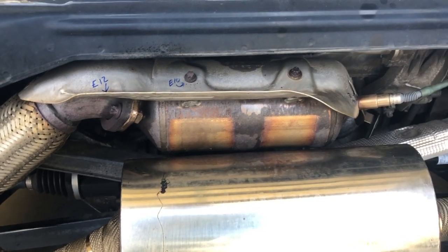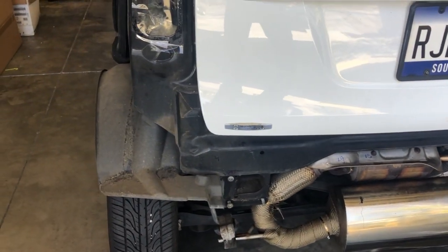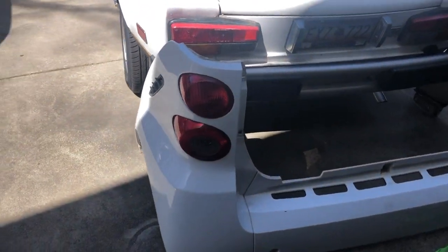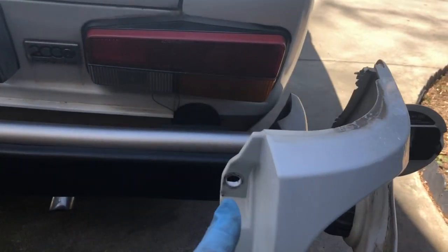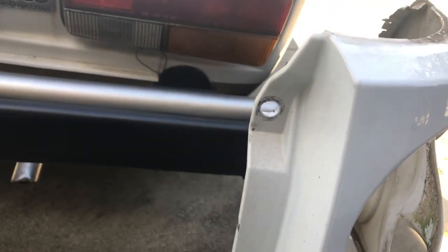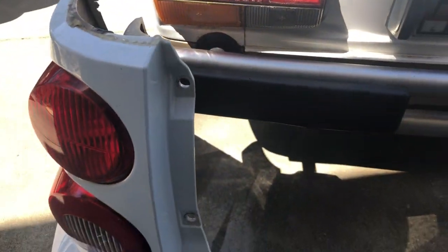Before I get started in showing you what you need to do, I want to show you the plastic panel that you remove — there are videos online of how to do that. This is the rear panel I removed on this car, and as you can see, you've got two screws here. These are T25 Torx head screws. There's one right here and there's two more over here, so those are all identical.